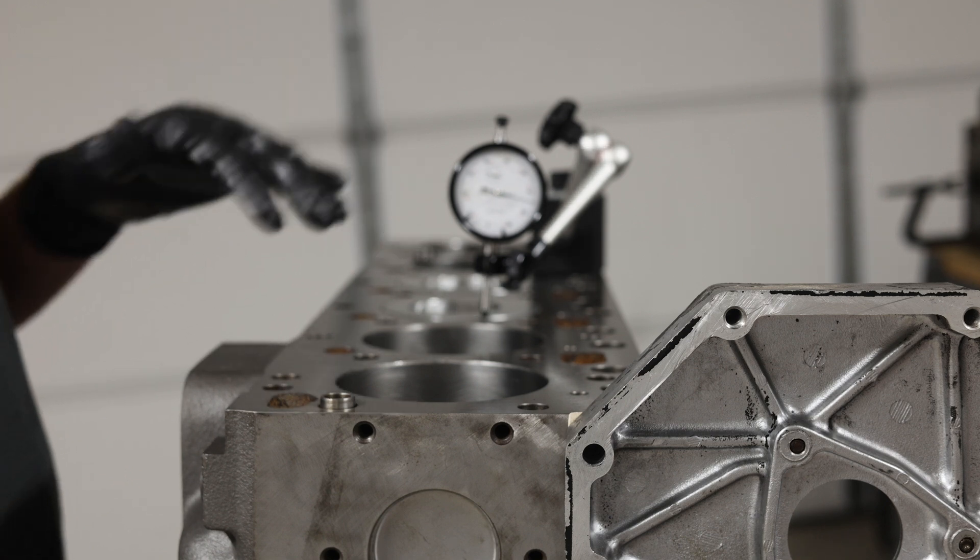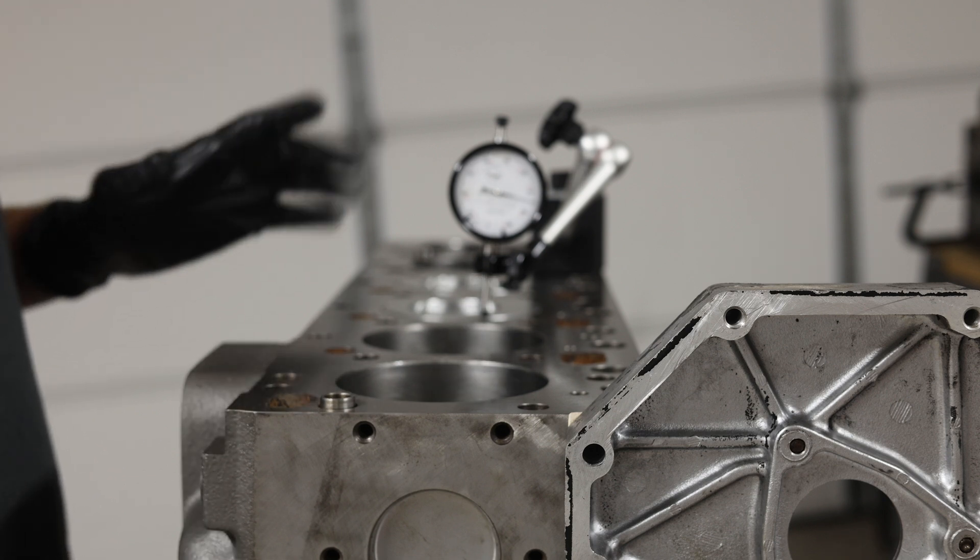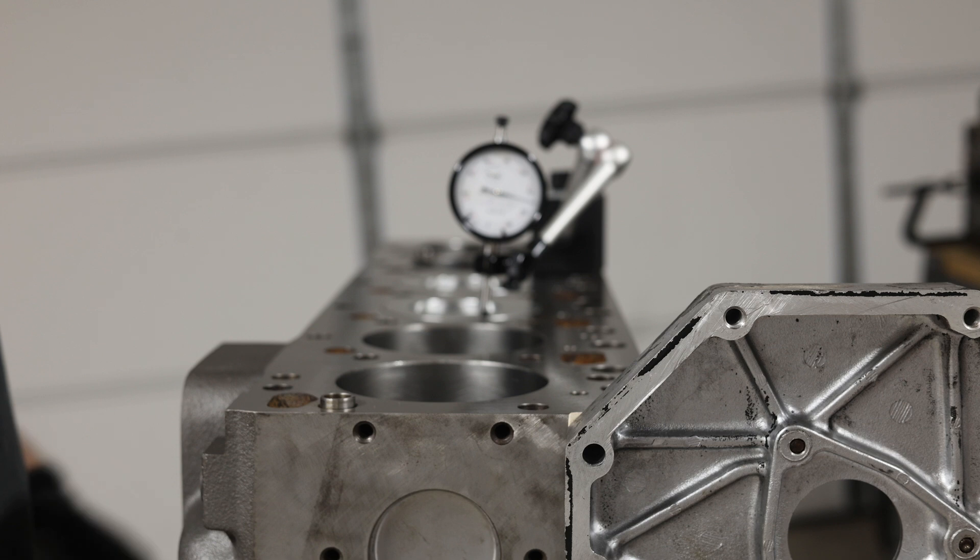We'll go ahead and check the back and the rest of the cylinders to make sure that everything's up to par, then confirm and reference with our piston numbers and part numbers, and then continue assembly.